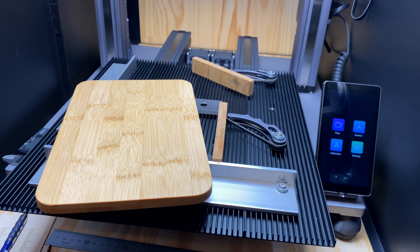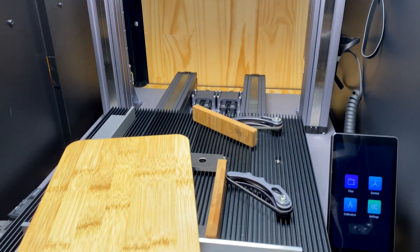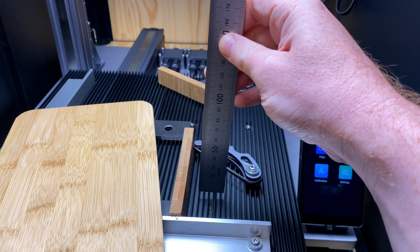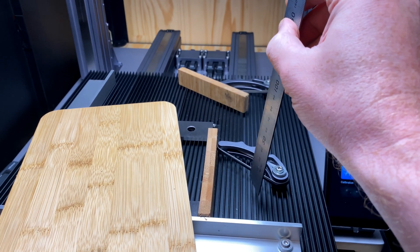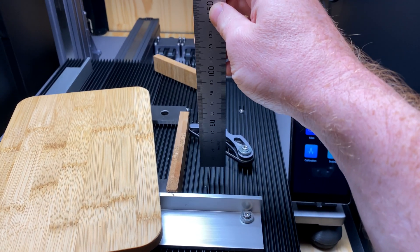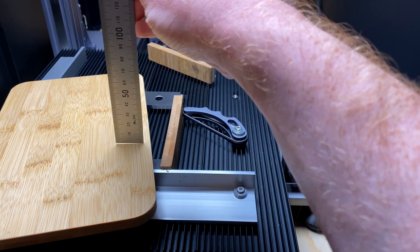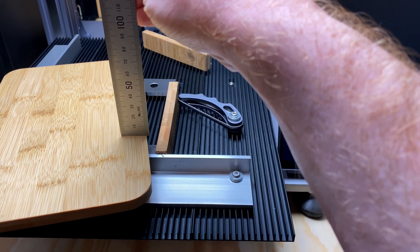Someone was asking about the laser bed — how do you measure the material thickness? There are ridges on this bed, and obviously if you're up on the ridges you're a bit higher; if you go sideways it drops down in between the ridges. So the material thickness is measured from the top of these ridges to the top of your material — that's your material thickness.